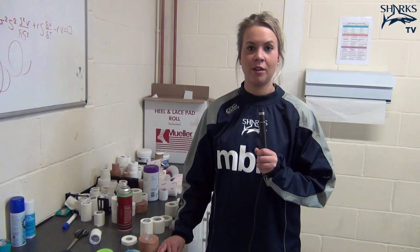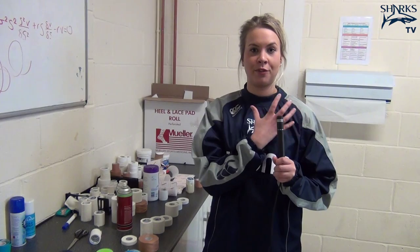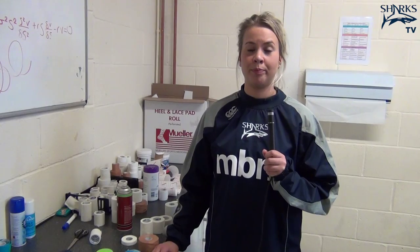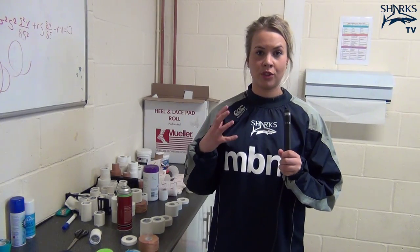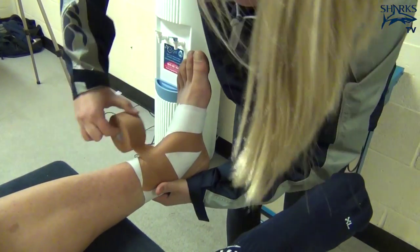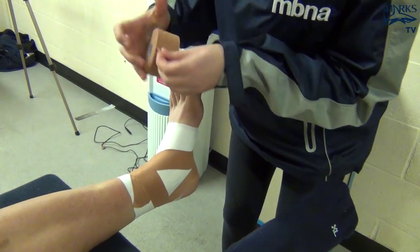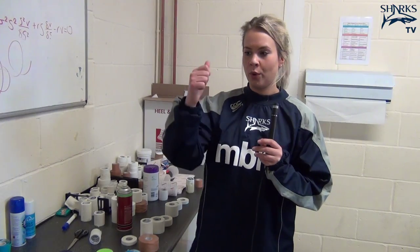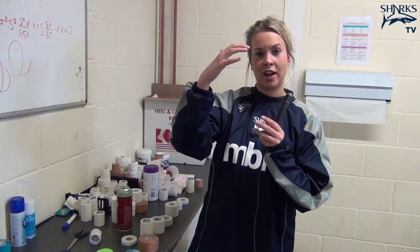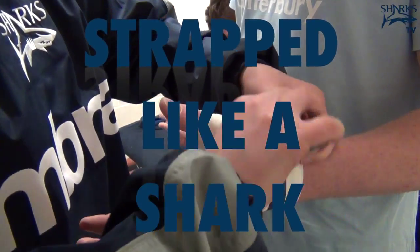People get strapped for different reasons. Some people like a really light strapping — it's almost a bit of proprioceptive feedback — but it's also about stability. With normal strappings like your ankle strapping, if you've got a bit of lateral instability, say you may have had an ATFL sprain, you're just trying to almost reverse that. So you'd go from medial to lateral with the lock — you're not putting it on a stretch, you're moving the ankle into the position it wants to be in, just adding stability to that area.